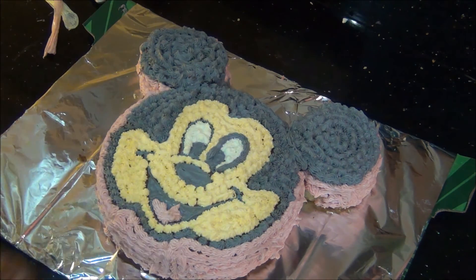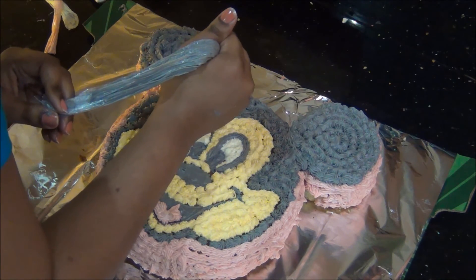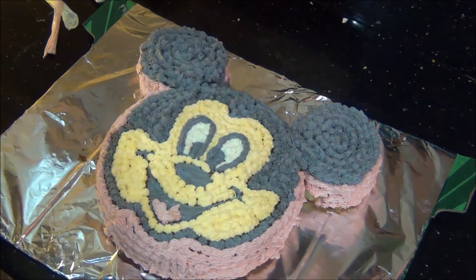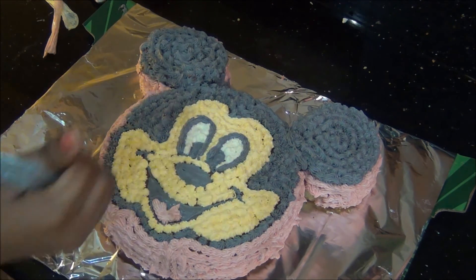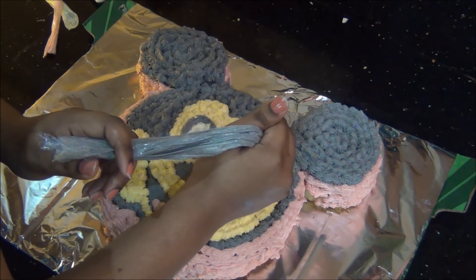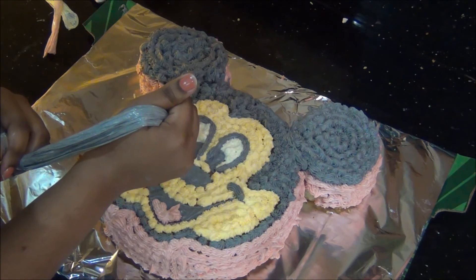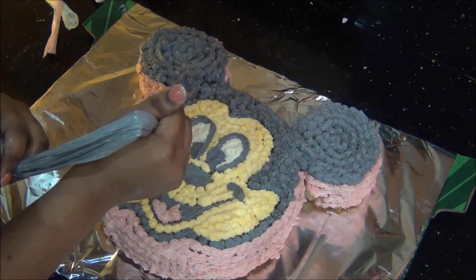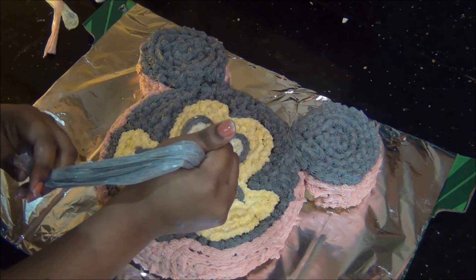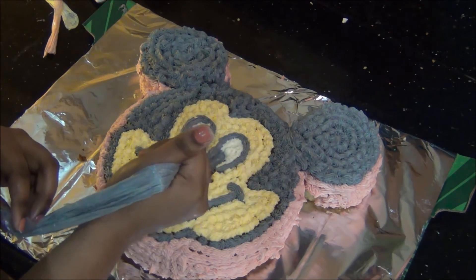Next I am going to brighten the eyes. Initially we used tip 3, and now you can see the difference after switching to tip number 20 on the eyes — it gives a much better effect to the Mickey Mouse eyes and mouth. The cake is almost ready; only the ears are left. I am applying tip number 20 to the ears as well, and you can see the great finishing effect it gives.